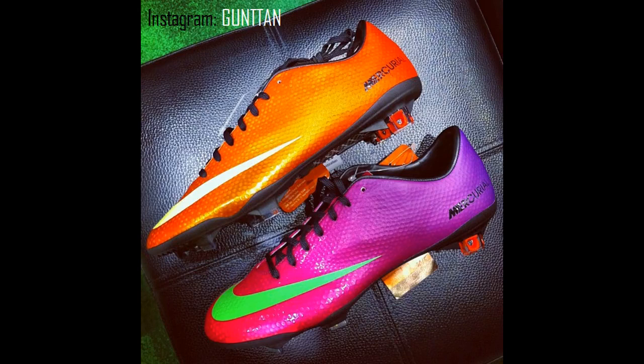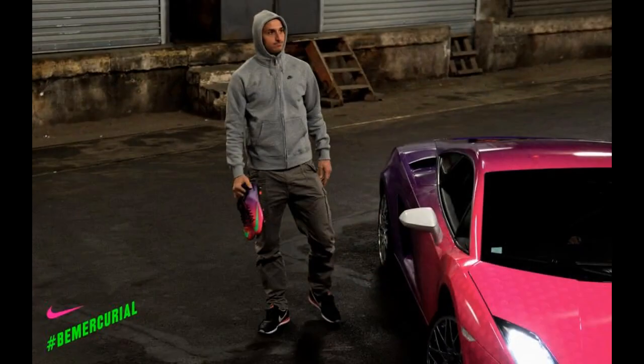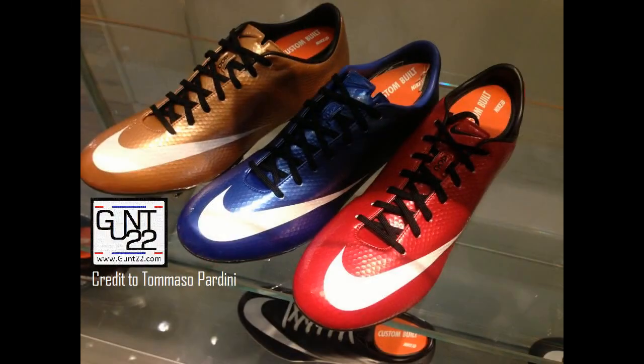We all know that the Vapor 9's were released in the past month and they were awesome. A lot of players like Cristiano Ronaldo are wearing them. There were a lot of events about them. Now you can create your own Vapor 9's in Nike ID.